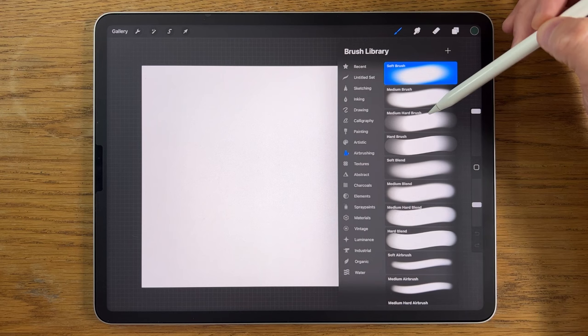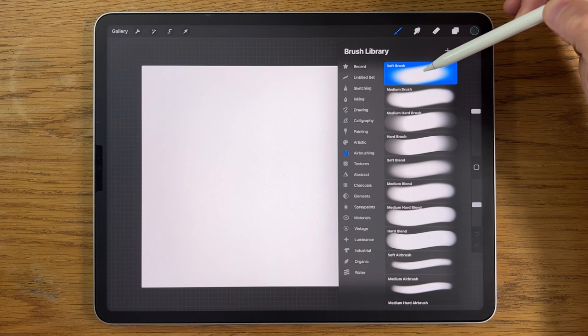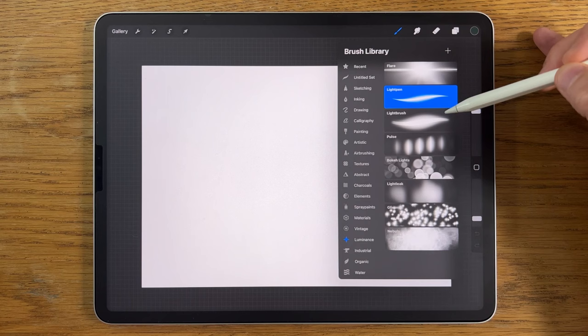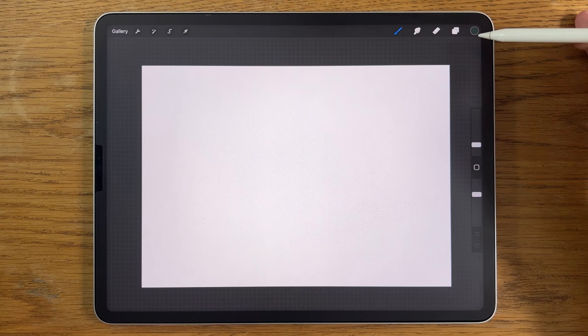I'm only going to use brushes that come free within the app. Within Airbrushing I'll use the soft brush and medium hard brush. Within Calligraphy I'll use the Monoline. Within the Vintage set I'll use the Rad brush. Within Luminance I'll use the Light Pen as well as the Nebula brush — and that will probably do it in terms of brushes.